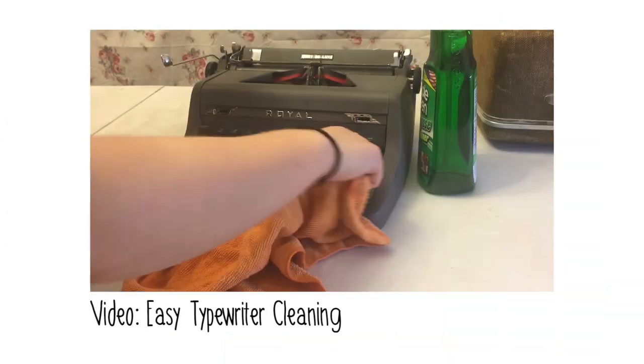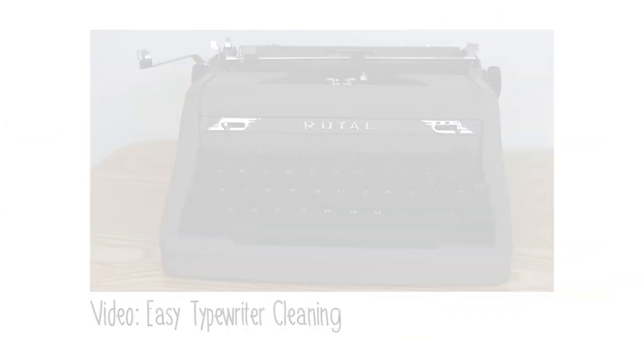Again, not sponsored — they didn't give me any money to say this, didn't ask me to make a video, they just sent me some free products to try and I just really, really, really like it. So if you're interested in more information about Simple Green or Simple Green Cleaners, I've included their website down below as well as my first video on using Simple Green Cleaner, which shows you how to use it on a typewriter to clean typewriter keys, along with some before-and-after shots. I also have more videos on this YouTube channel that are not specifically cleaning-related, and I have an Instagram at just.my.typewriter.